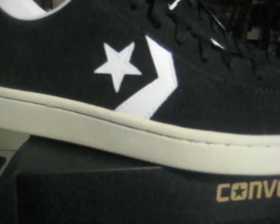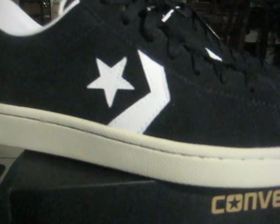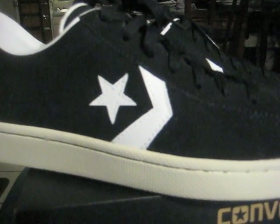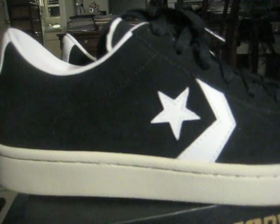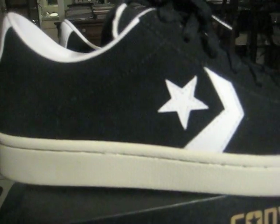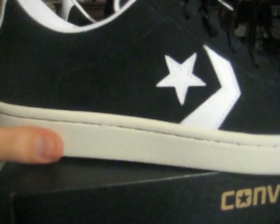If you didn't get a pair, now is the time to look for them — because if they don't come back out, you're going to have a problem finding them again. I've seen other colorways too: red suede and a blue. But in the United States I've only seen the black. Just a very nice release though.